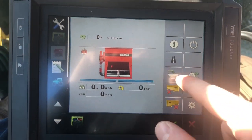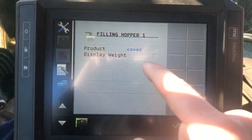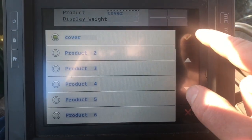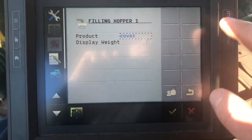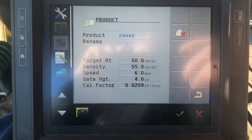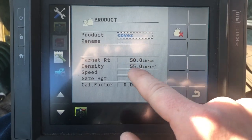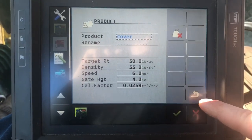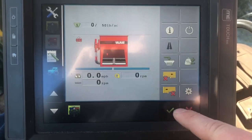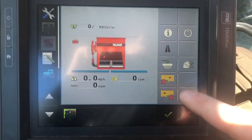This is your product button — you'll use this one quite a bit. It's the arrow going into the hopper. Right now my product is cover crops. You can choose from up to 25 different products, and I can rename this — I can name every product that I do and save it. Right here it shows my desired density and target rate for this particular product.